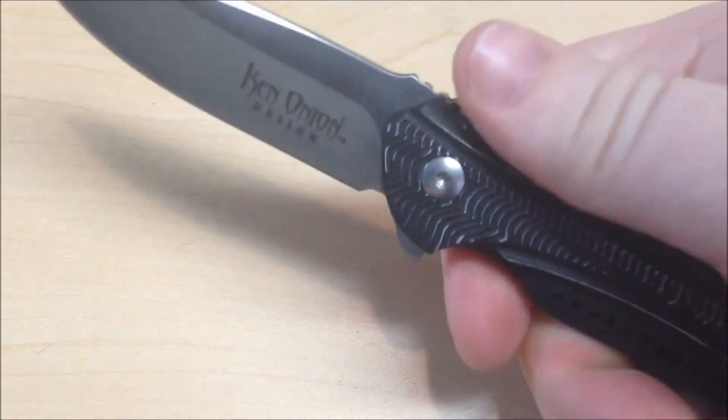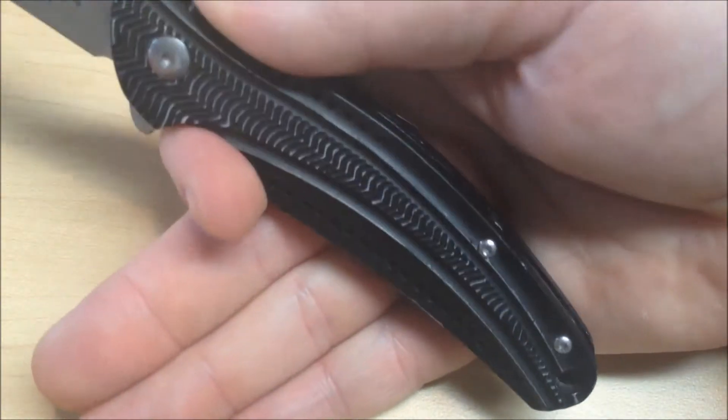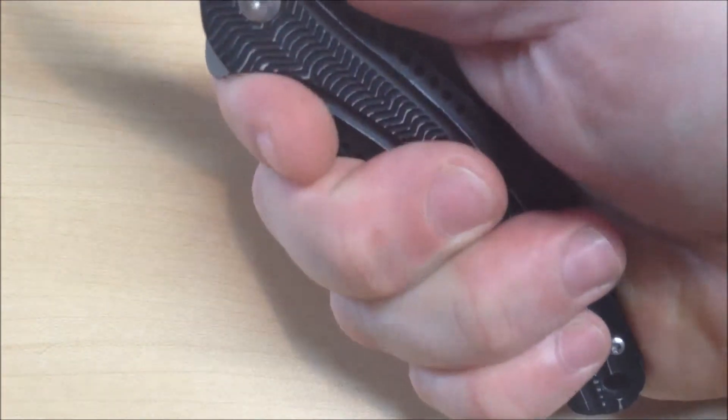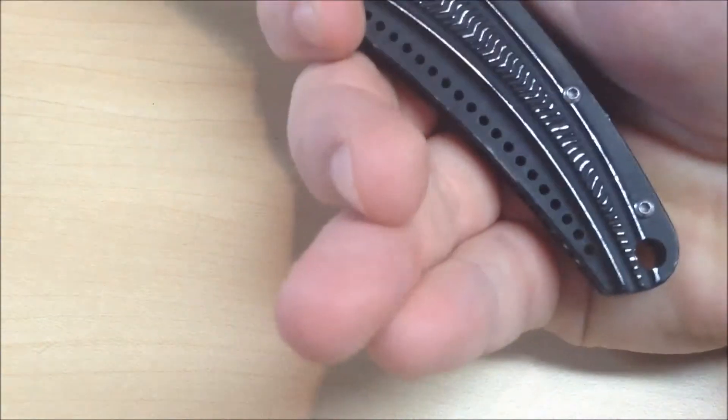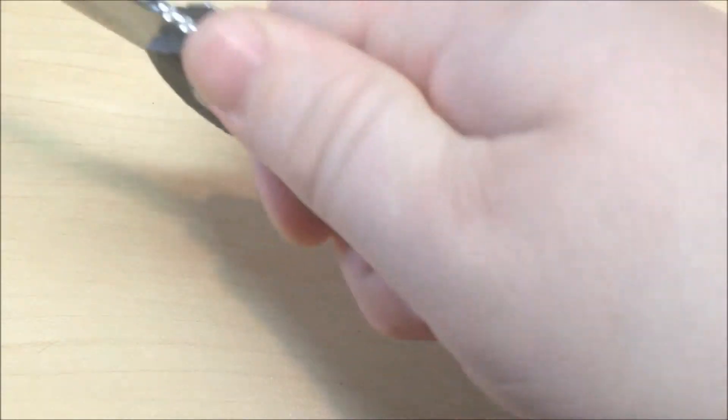Ergonomic-wise, it's very comfortable in both regular grip and reverse grip. Fits pretty nice in my hand. I wear a size large mechanic glove, just to let you know the size of my hand. It doesn't come quite down to the end, but still, it's really comfortable.